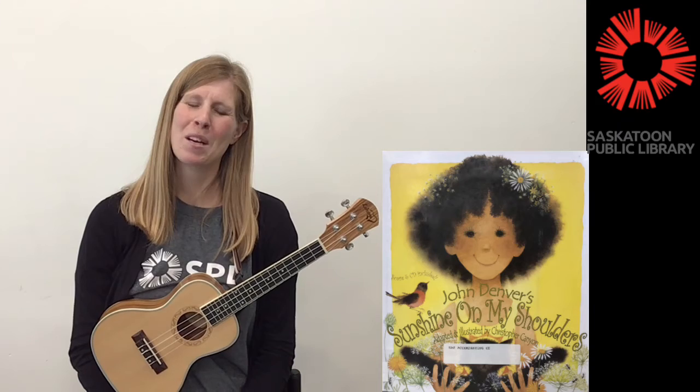Alright, thank you so much for joining me for Strum Along Storytime today. I hope you had a lot of fun. I had a lot of fun. And I'll see you again next time. Bye.